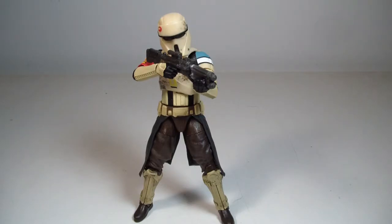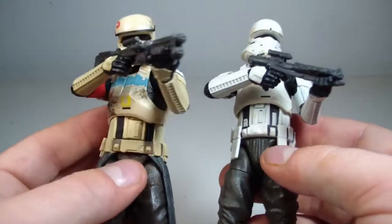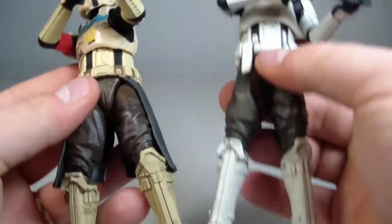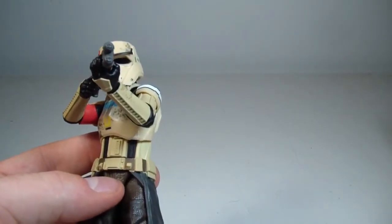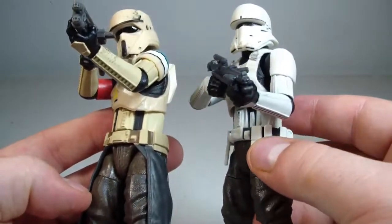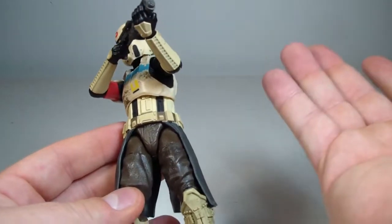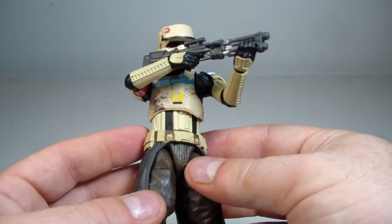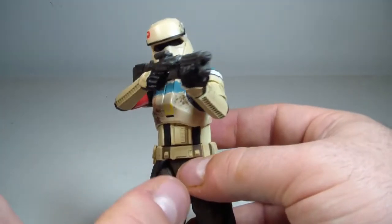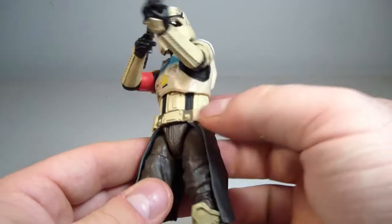We're back with the Shore Trooper Squad Leader out of packaging. I really like this figure — it looks really good. I guess this is basically a reuse of the Hover Tank figure's body, since he was released first. Obviously the head is different, the belts are different, and the paint apps are going to be different because it's a different type of trooper. I don't mind the reuse parts — I believe they're going to be stationed on probably the same planet. If they're both ground troops, they would probably be similarly armored.